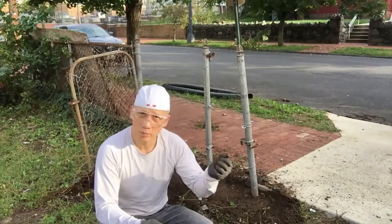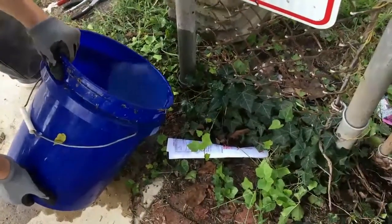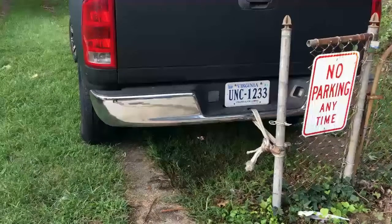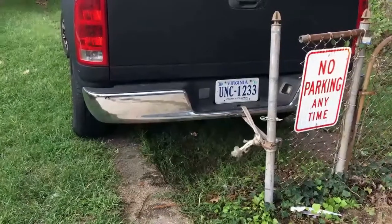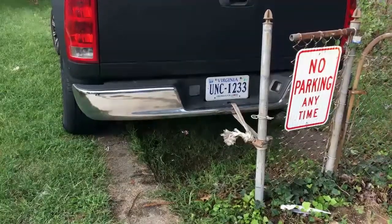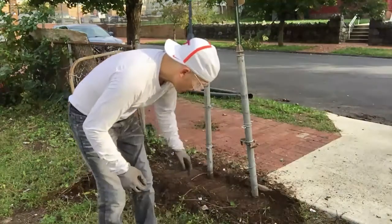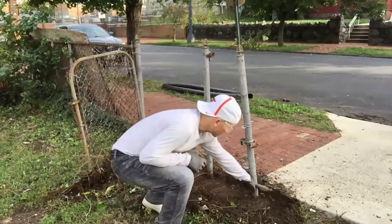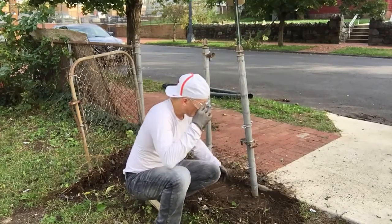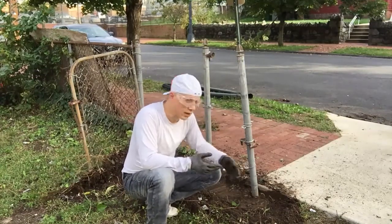Next thing you can try is the pickup method. In our case, we've got an ornery situation here. If you look, this is concrete all through here. No telling how deep that is. So we have really no choice but to cut out the posts.